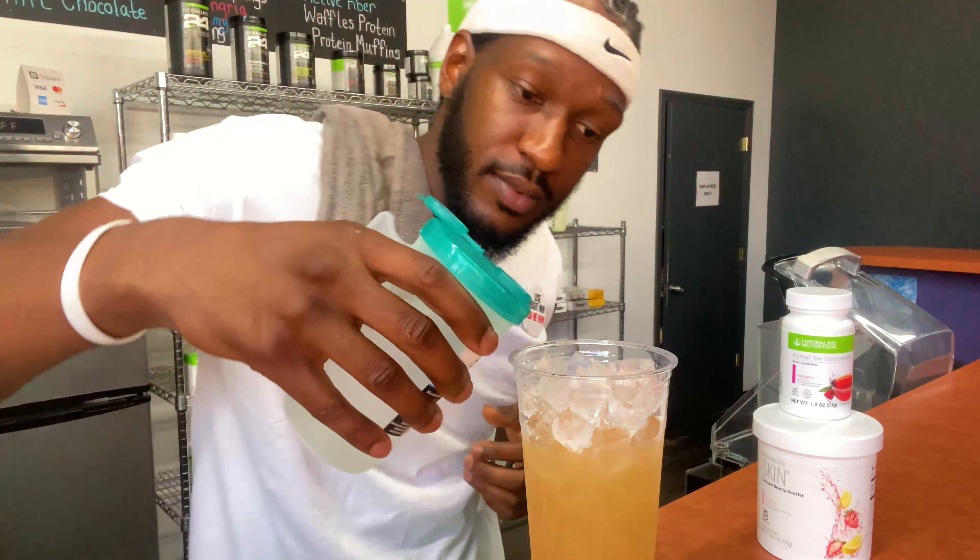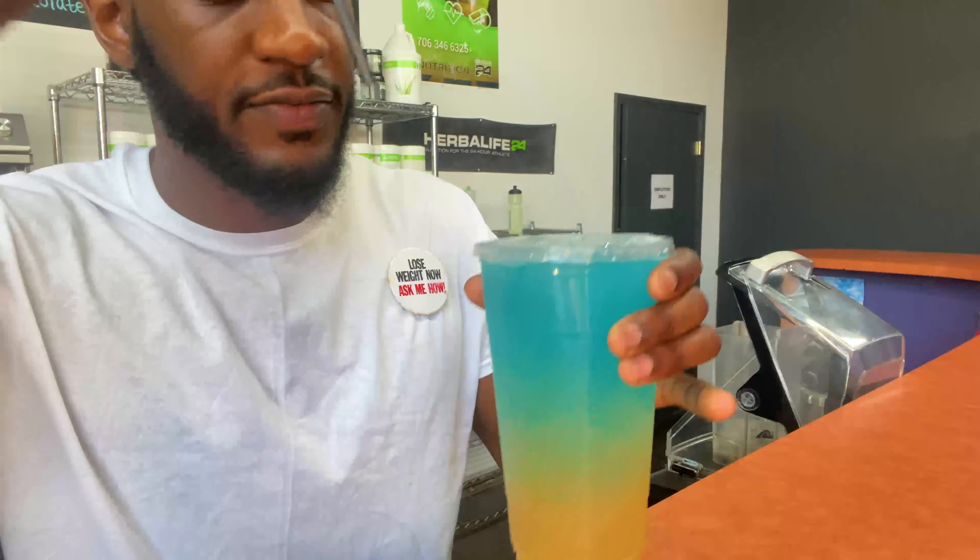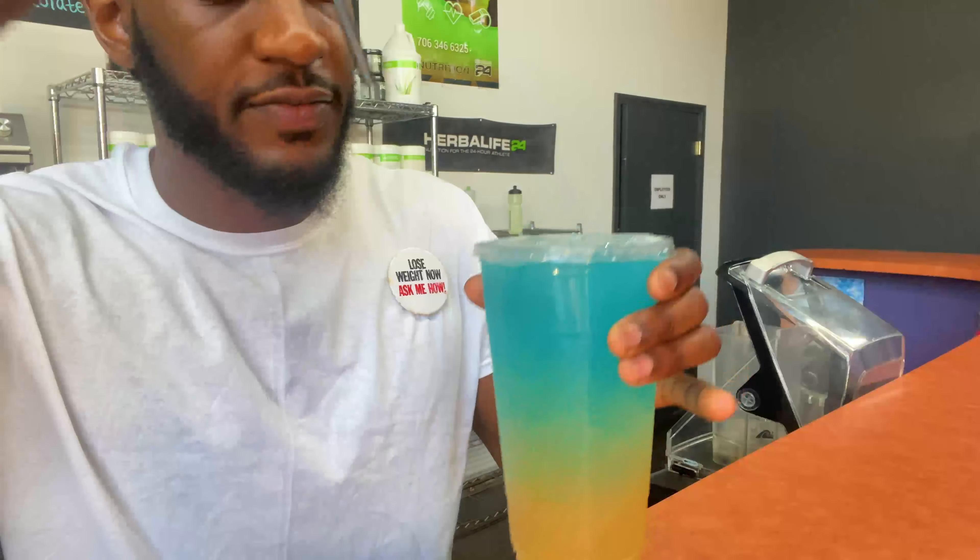Let's finish it off with the blue passion fruit raspberry. Just like that — this is what we call the passion fruit raspberry loaded tea. I just showed y'all this exclusive recipe on my channel. Be sure to like, comment, subscribe, and we'll see y'all in the next video.